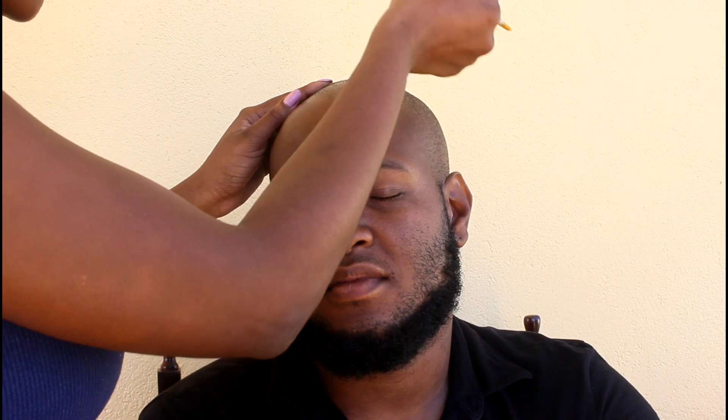Hey everybody, I got my boyfriend to sit down to do this zombie look. His face looks like this now, but trust me by the end of it he was so in character.